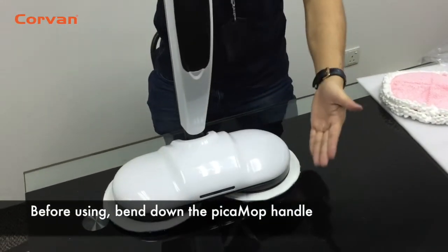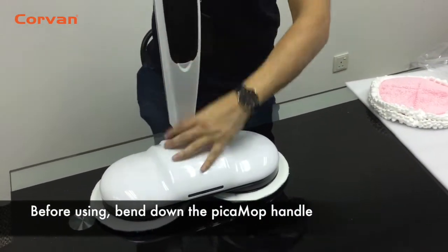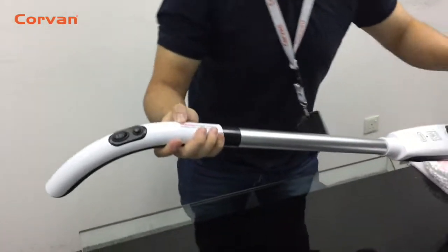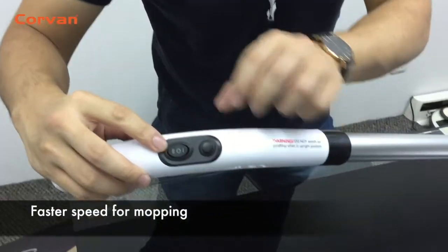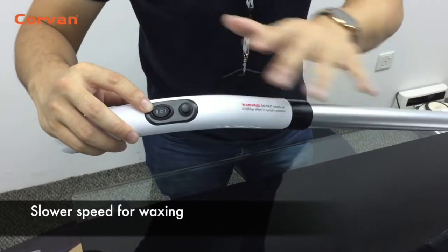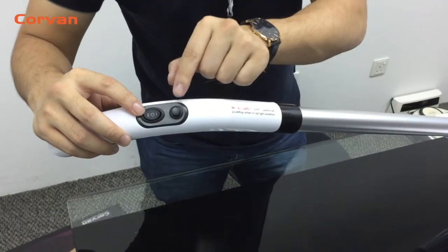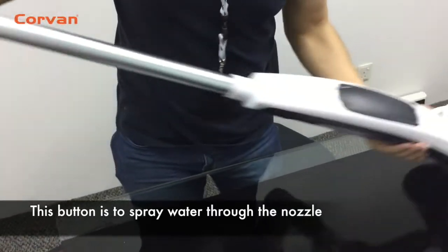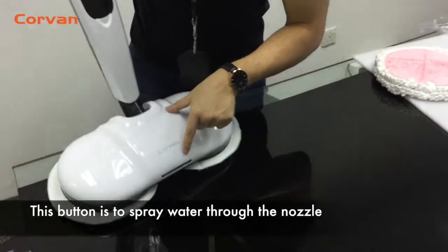Before using the Pitar Mop, bend down the handle. The Pitar Mop comes with two speeds. The faster one is for mopping. The slower one is for waxing and tight spaces. And this button is to spray water through the nozzle, right here.